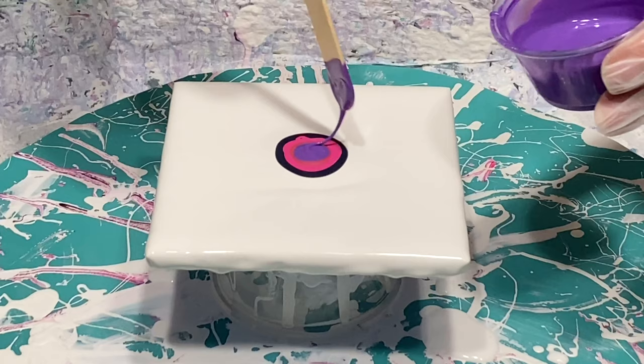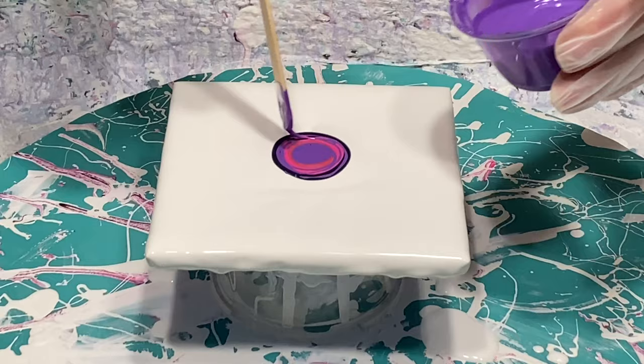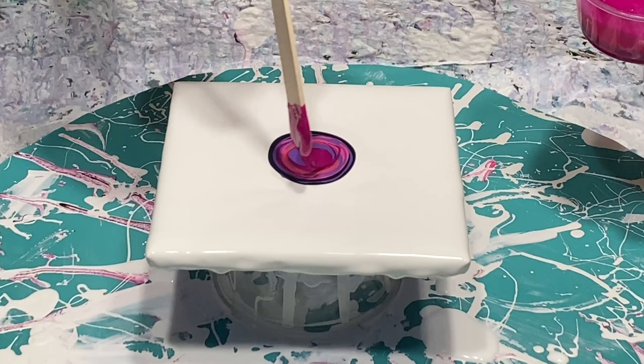This one is Ultramarine Violet. And this one is one of the primary element pigments from Color Art called Ginger Flower — gorgeous color, one of my favorites. I love this color.